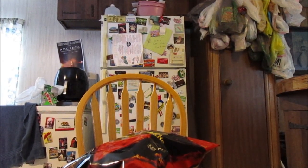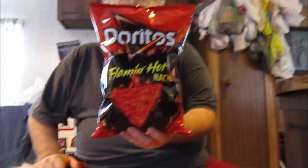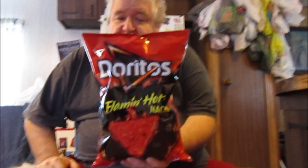Hey my legion, how y'all doing today? Today I'm here to review Flaming Hot Nachos from Doritos — Doritos Flaming Hot Nachos. Check this out. I saw my buddy Trav, the Trav Meister from Trav Tries, reviewed it yesterday.